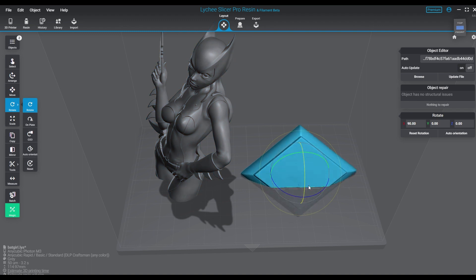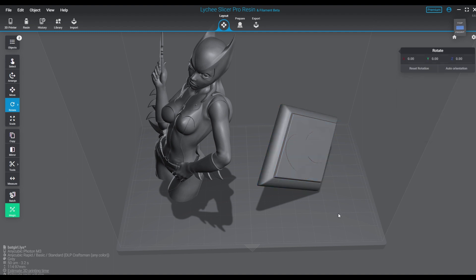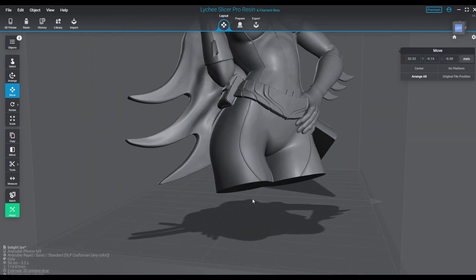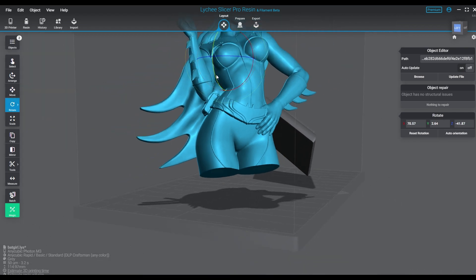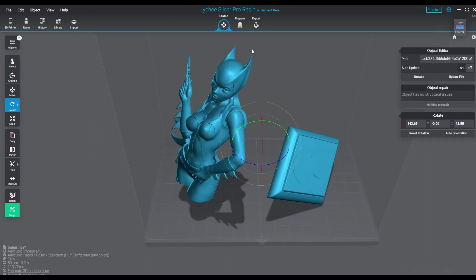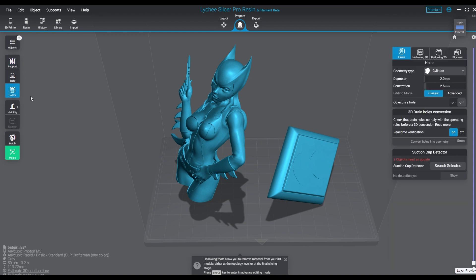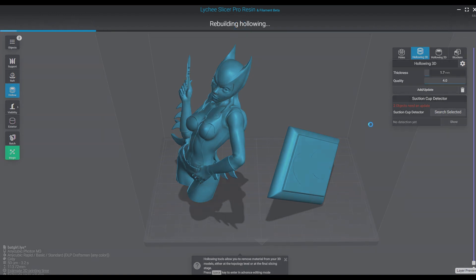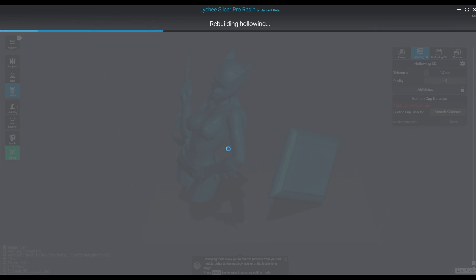We're going to align the pieces and then do our hollowing on this one to save some material. We're going to cut a square hollow hole in the weirdly shaped diamond, and then we're going to put some round holes in the bottom of Batgirl. There's a little bit of a hollowing suction cupping issue that's probably going to happen with the back of her cape, but I'm not going to bother blocking that — it's going to be a really short-term issue. We're looking at a 1.7 maybe 1.6 wall area and then a quality level of four as usual to get the best density with your hollowing.